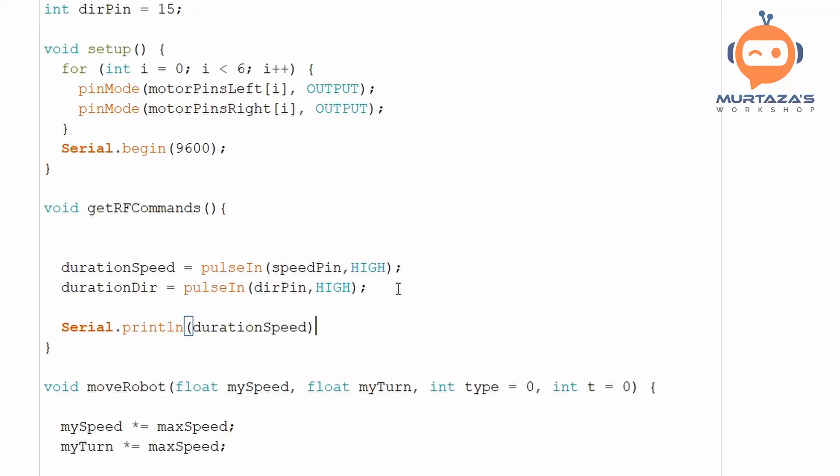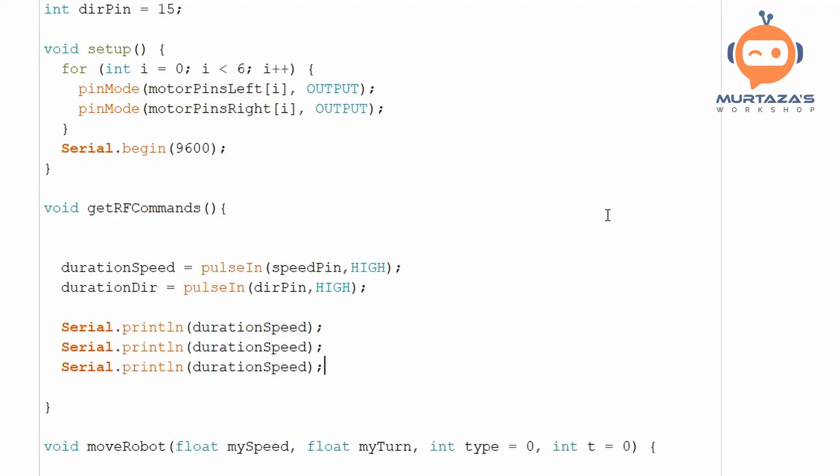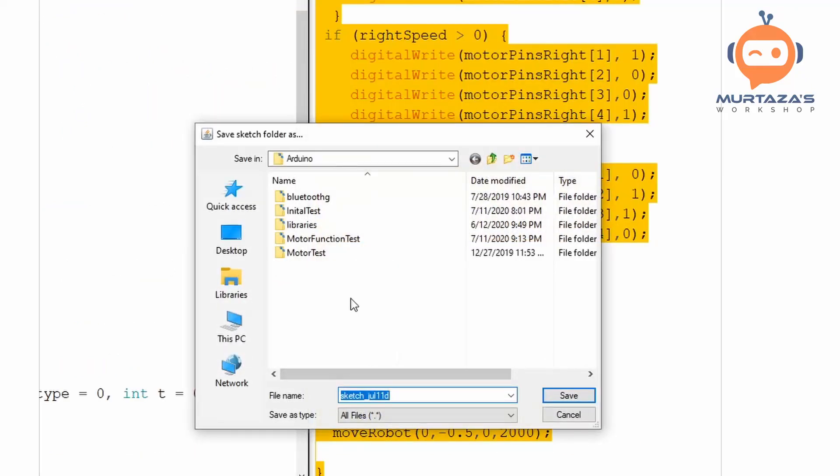We print `durationSpeed`, then add a separator dot, then print `durationDirection`, with `println` only at the very end. We don't need `ln` on the intermediate prints. We save the file — let's call it RF robot — and we have to remember to call the function from the main loop.